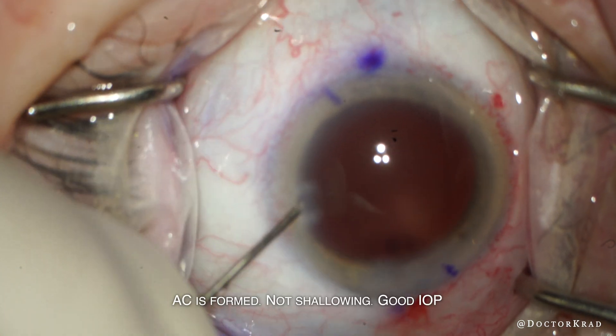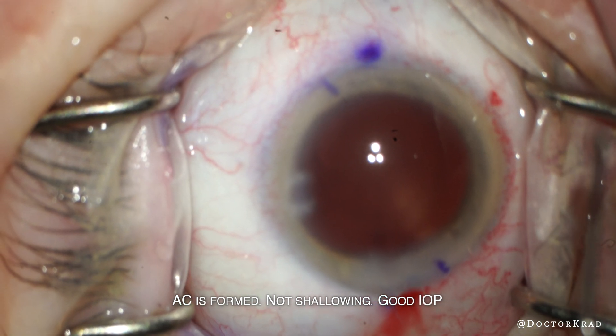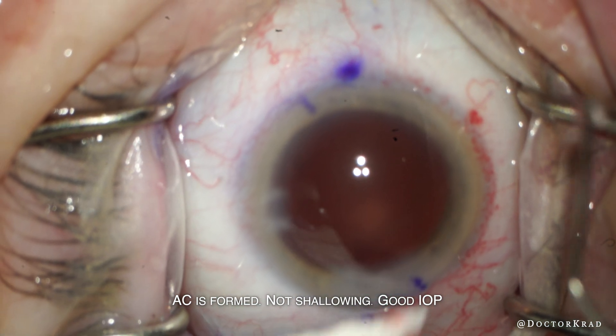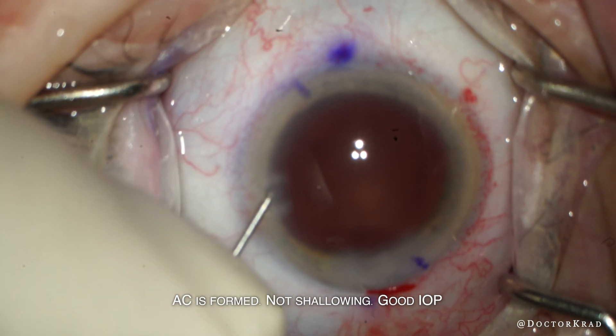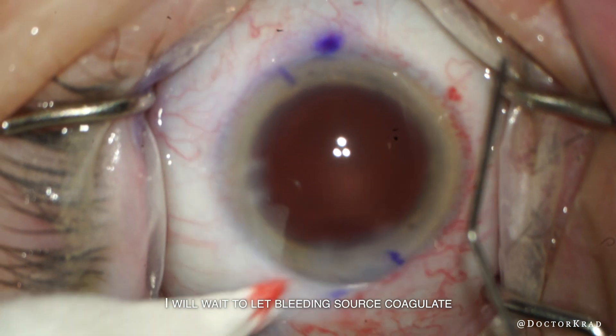The anterior chamber remains formed — there's no shallowing and the eye pressure seems good. So I decide to just make sure my incisions are watertight and the pressure is good, and I'll wait a little bit so that the source of the bleeding coagulates and stops.